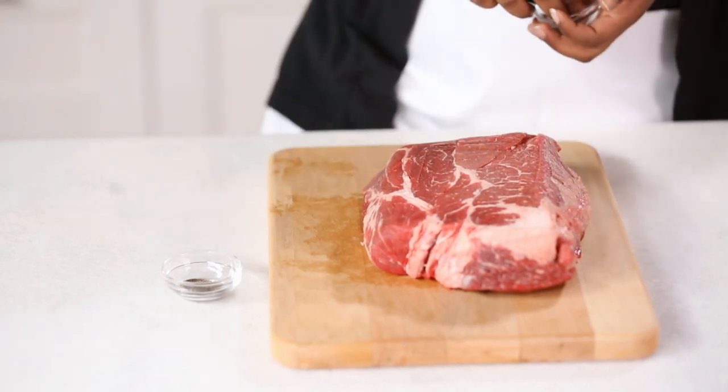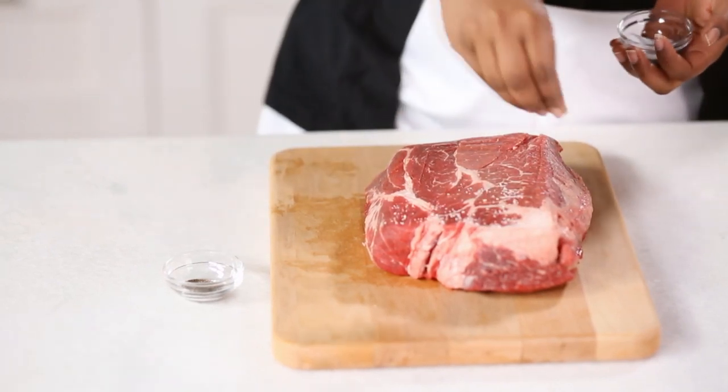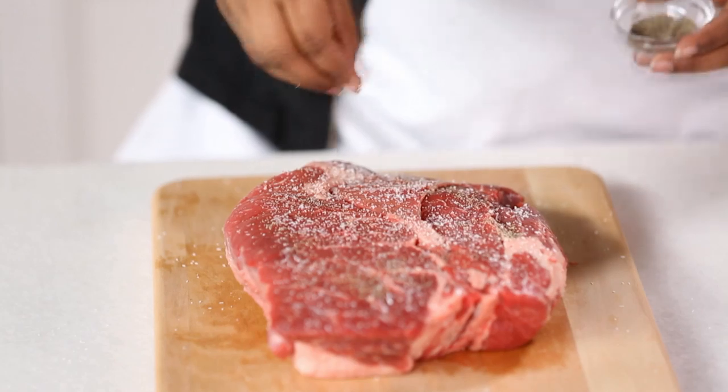Start by sprinkling three to three and a half pounds of beef chuck roast with a teaspoon of salt and half a teaspoon of ground black pepper on all sides.